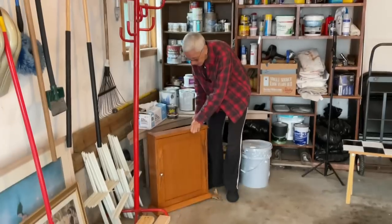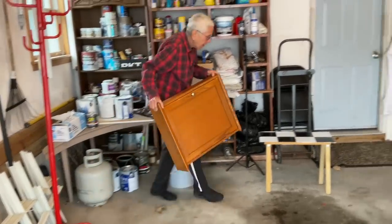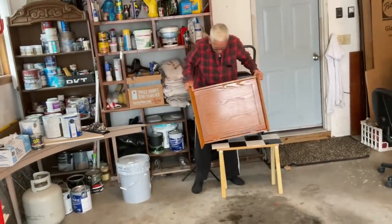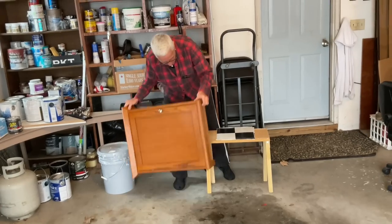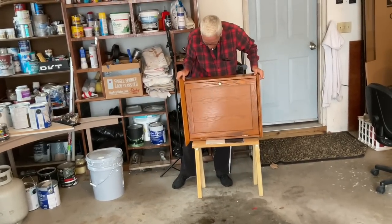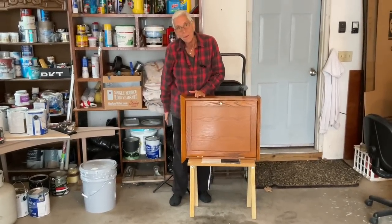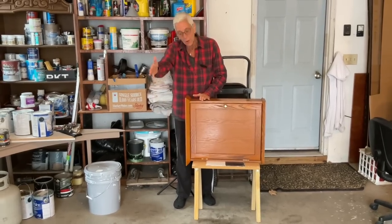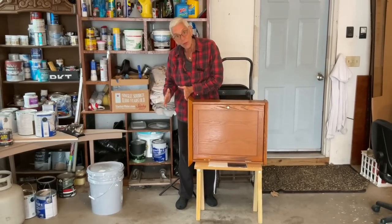This is the cabinet that's going on top of the Bluetti, just like this — it's going to go right here over the Bluetti. So this is where the sliding door is going to be, and there'll be about this much space there.